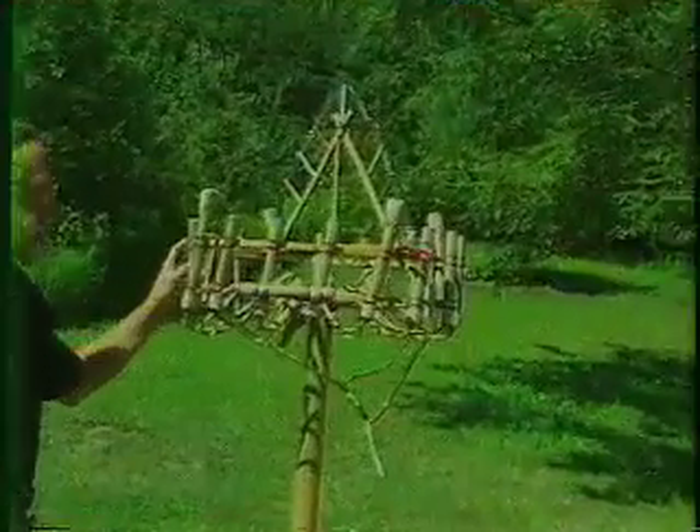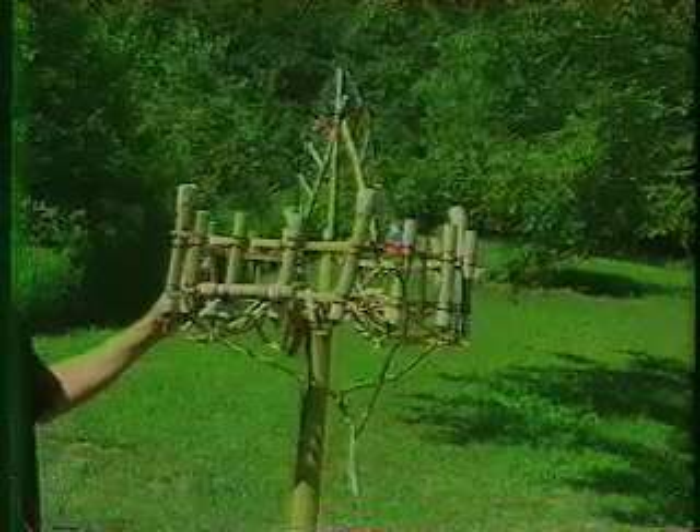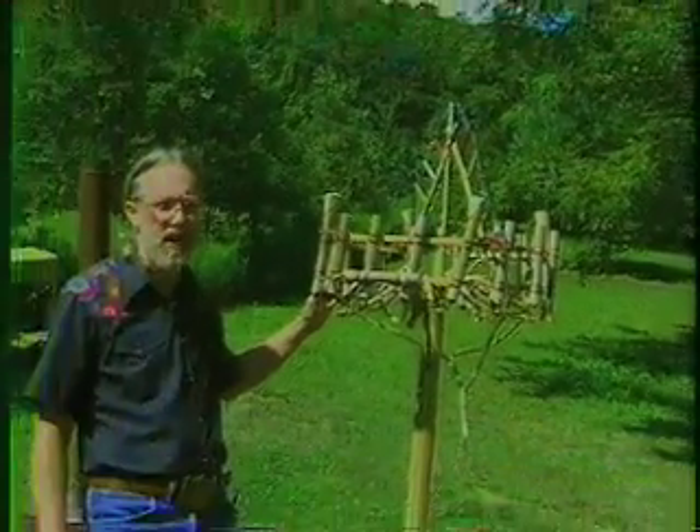This is a girandola, which is very, very similar to the one that I shot in competition at the PGI convention in Amana, Iowa.